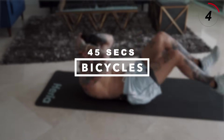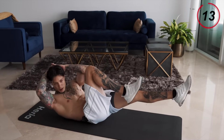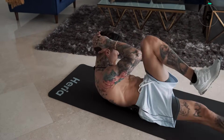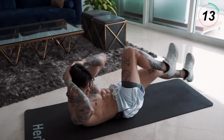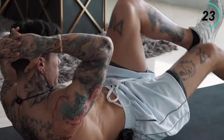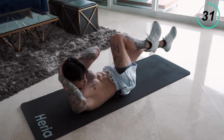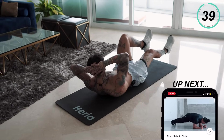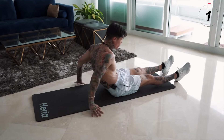Next exercise we're gonna go for is bicycles, emphasizing on our core — we're gonna need all our reserved energy for this one. Get to a lying position, hands behind your head, knee to your elbow, and give it a full range of motion. If you're feeling fatigued, you can always slow down — but don't stop, guys. Hang in there, don't give up. We're almost there. Last 10 seconds — five, four, three, two, and one. Go ahead and stretch that out.